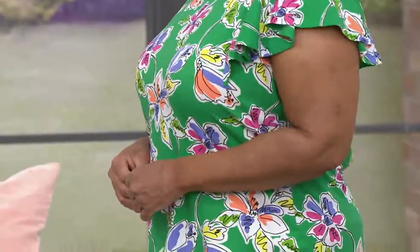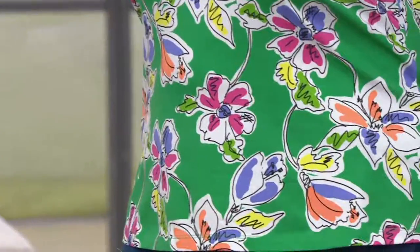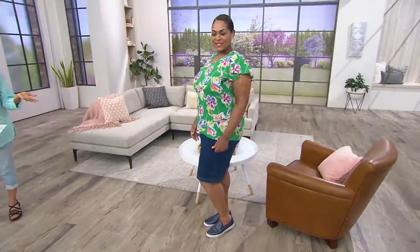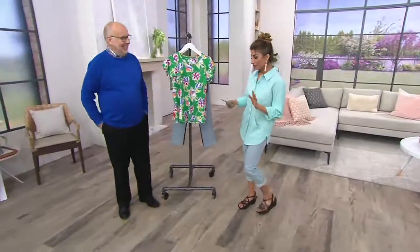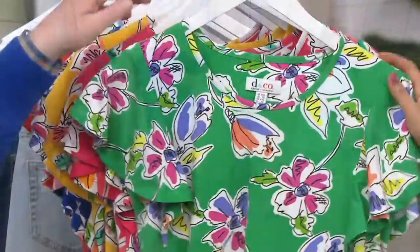When you have a great price and Denim & Company is always great value with the free shipping, it's a win-win and an easy pay. Think about shopping multiple things in the show. This is a floral print scoop neck top. It has a beautiful flutter sleeve. Look how cute you are — I love your little low bun.